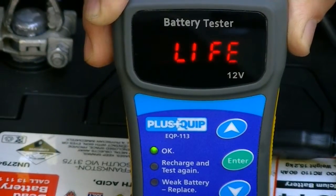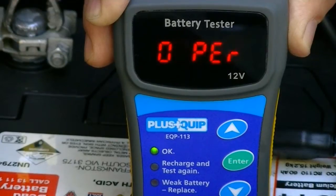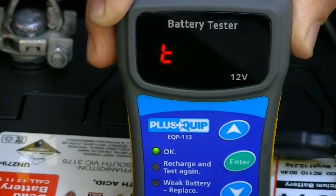Naturally, the higher the percentage the better the battery condition. This information can now be used by the technician or user to determine the next plan of action if required. Thank you for your time.